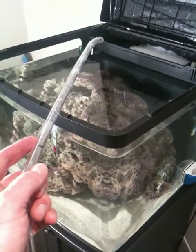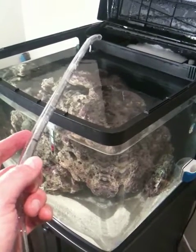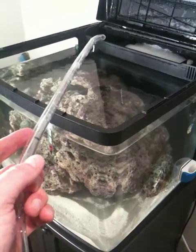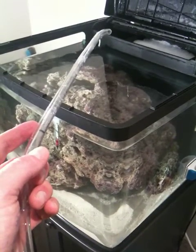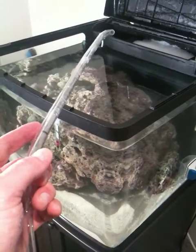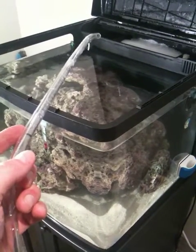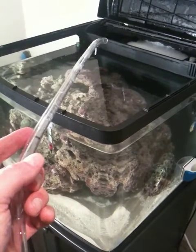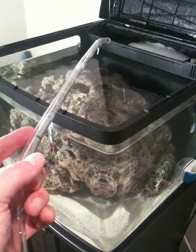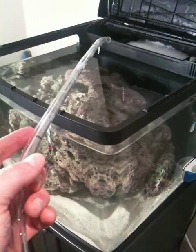We're going to remove some water from our oceanic bio-cube because our salinity is too high. We just started the tank — we added the live sand and the live rock — and what we found is that our salinity was way too high. So now we have to add in RODI water that has no salt in it to reduce the gravity.